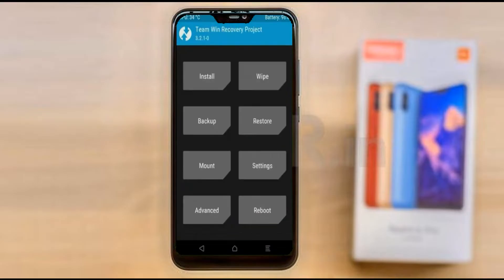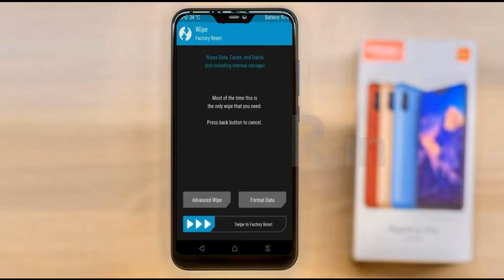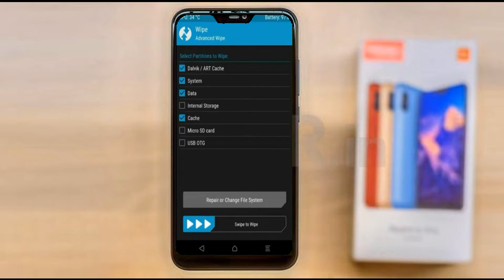Press on back. By wiping this temporary data, it will allow a clean install of this custom ROM. Select wipe, then select advanced wipe. Select Dalvik/art, system, and data. Swipe right to confirm.